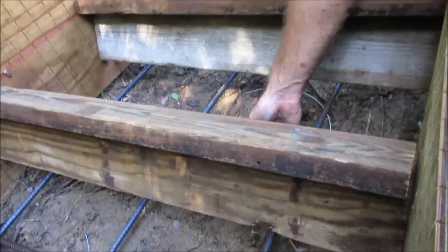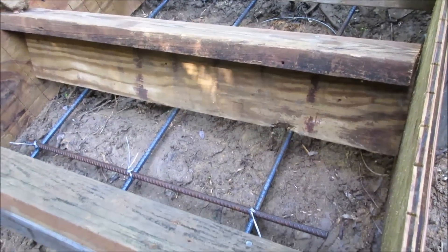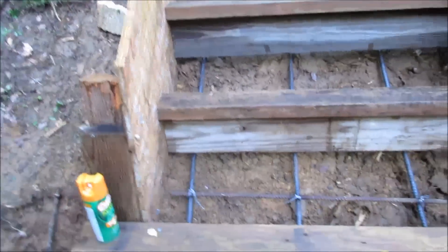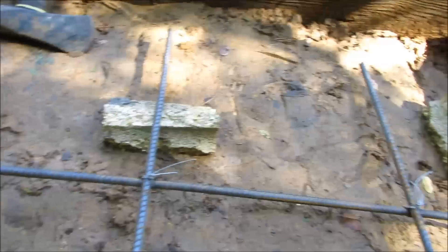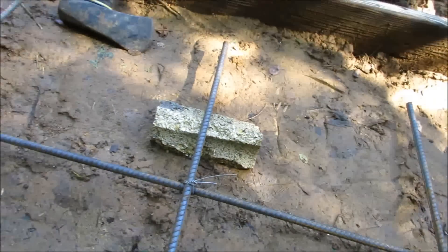The rebar frame is important. The rebar needs to be up off of the ground so that when you pour the concrete it's in the center of the concrete, not at the bottom — so that the reinforcing bar is actually in the middle of the concrete. You don't want any of the rebar touching the ground because it will corrode. It's supported by broken cinder blocks, which should be sufficient. We'll just pour right over top of that.